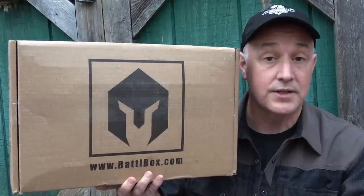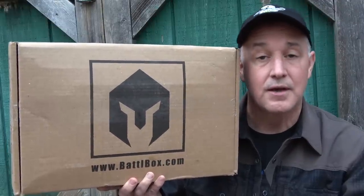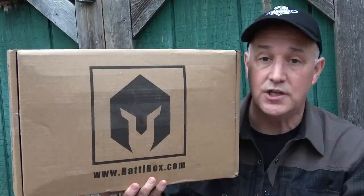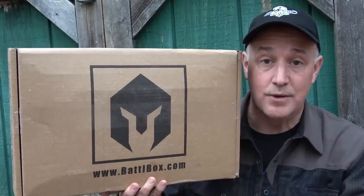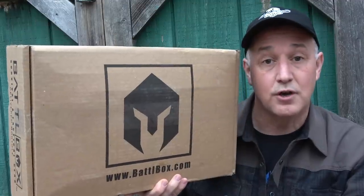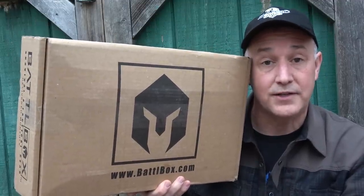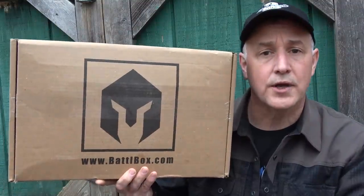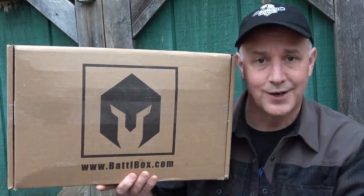I want to thank BattleBox for not only sending Mission 36, but also working with me to give you guys a 10% discount using code Summer10 in the description. I know it's winter, but that's the code. That is an affiliate code, so the Suits channel also benefits and keeps us here on YouTube. Be strong, be of good courage. God bless America. Long live the Republic.